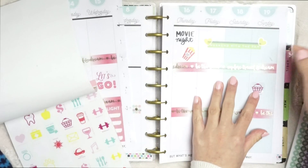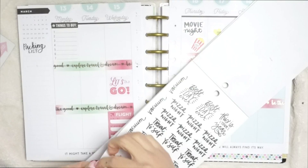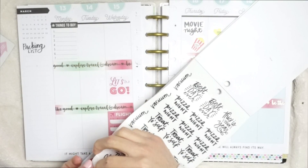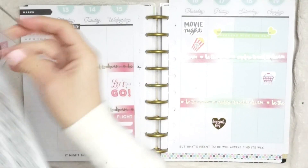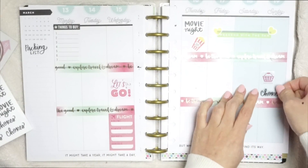I was so happy when I found this sticker — it's a cute little laundry basket! Sundays is usually our laundry day and our cleaning day, so I thought these two stickers were perfect for that day.